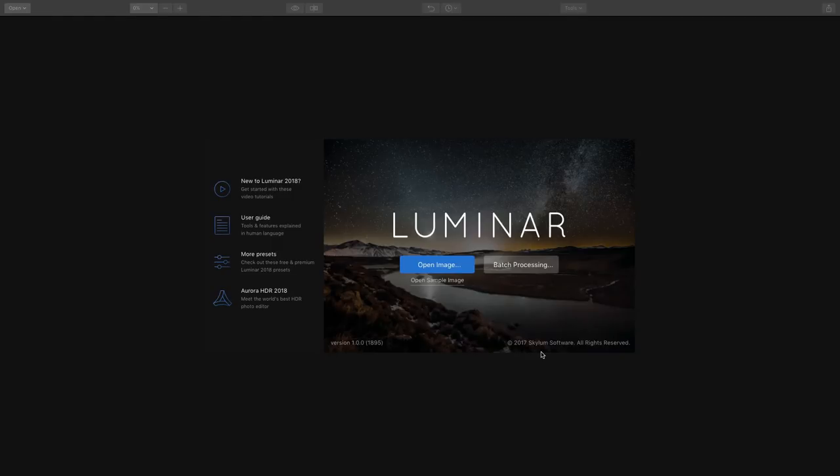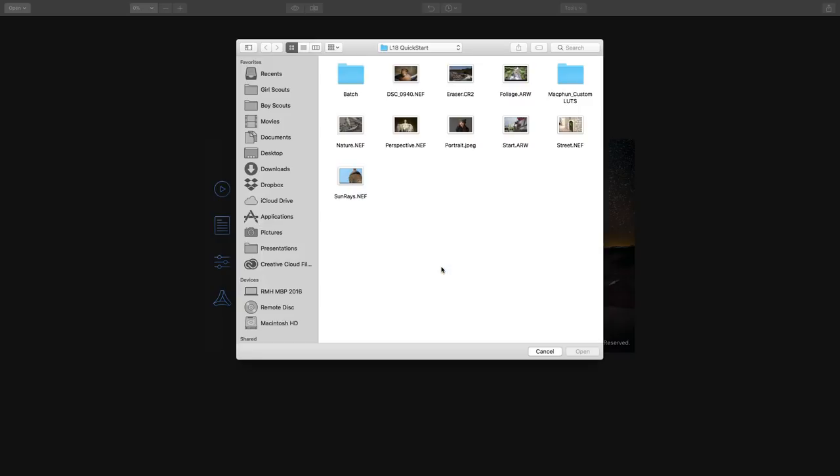Hi, this is Rich Harrington, and I've got a first look at Luminar 2018. I want to show you how awesome it is. I've had a chance to dig into it, and I really love the new features.